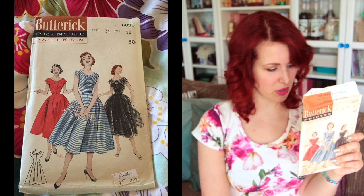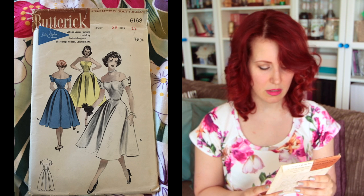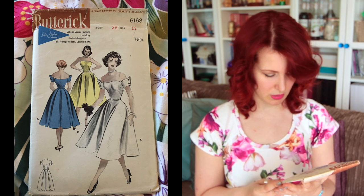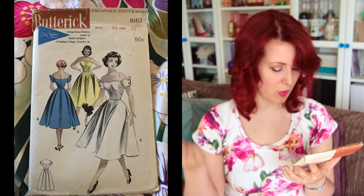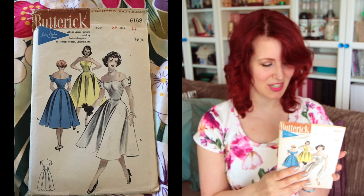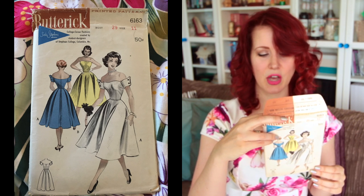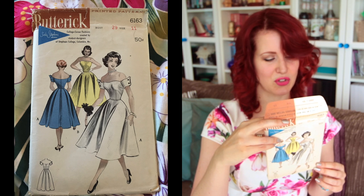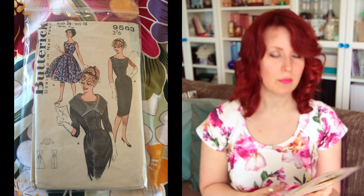Next is Butterick 6163, size 11 with a 29-inch bust — a Susie Stevens original. The girl in view A is very pleased with what she's wearing, including her one glove. I like the shoulder details. The envelope reads: 'You'll find this one-piece dress equally at home in the sun or on the dance floor. Its wide whirling skirt with pleated fullness in back is perfect foil for the strapless bodice; add separate cuff-like sleeves.'